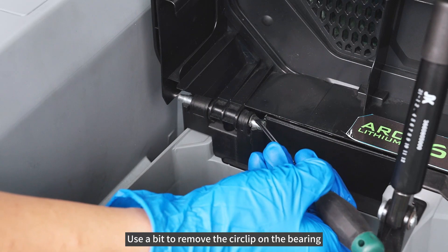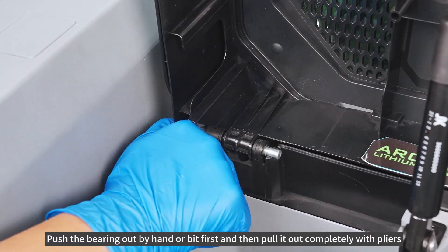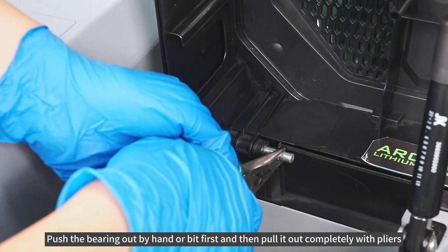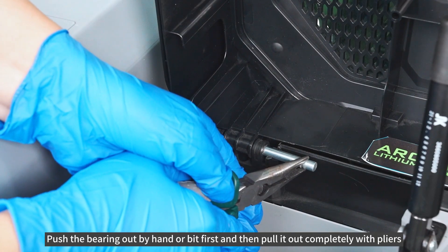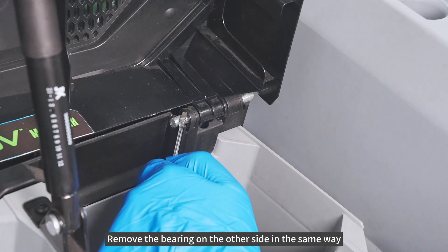Use a bit to remove the circlip on the bearing. Push the bearing out by hand or bit first, and then pull it out completely with pliers. Remove the bearing on the other side in the same way.